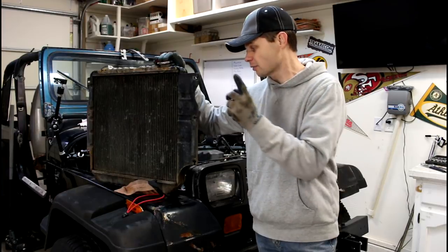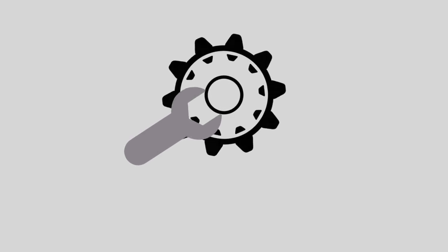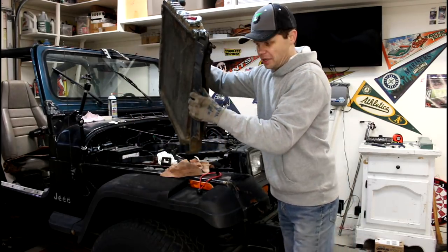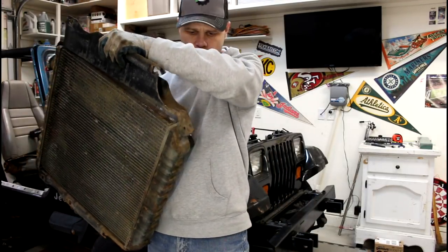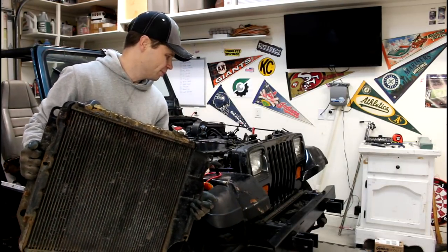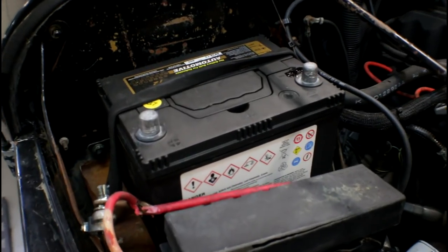Today we're going to be covering the removal and installation of a radiator on a Jeep Wrangler. This old radiator is coming out and broke a few of my welds. Anyways, this is coming out of this old Project 92YJ, but the process is really similar for a lot of Wranglers. I'm going to start by disconnecting the battery cables.